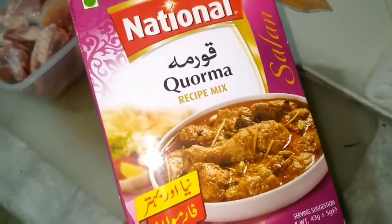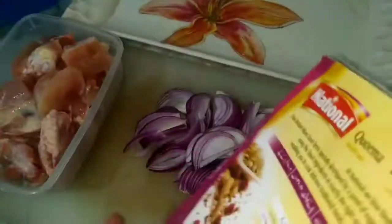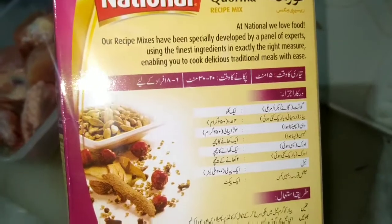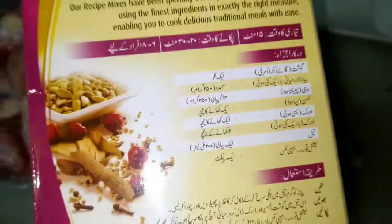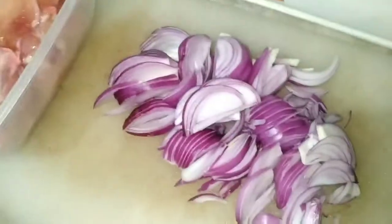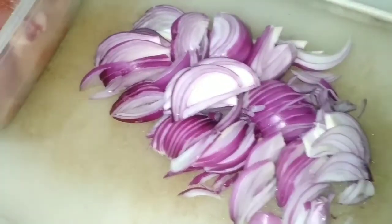Today we will make chicken korma. This is my bag and this is a bag for 1 kg of chicken, but I will make 1 kg of chicken korma so I will add 1-2 extra ingredients to it. This is a very easy recipe but I have made it easier. I have made it for 4 kg of chicken korma.